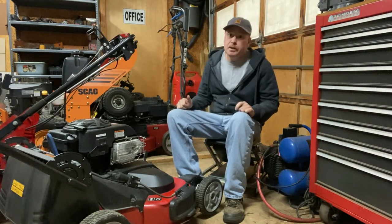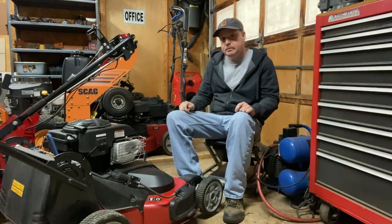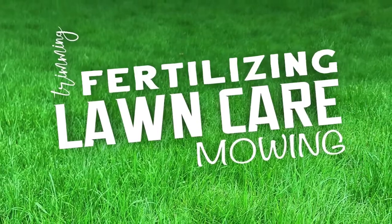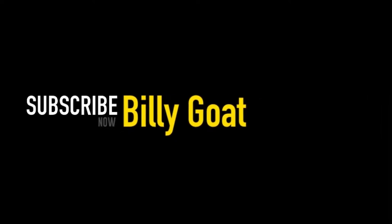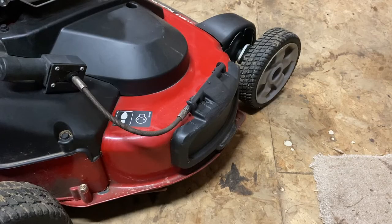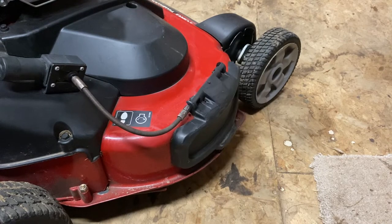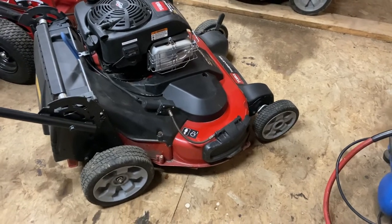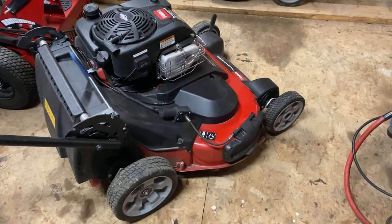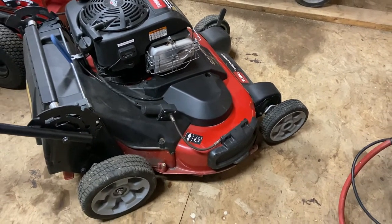Welcome to my channel. My name is Bill, aka Billy Goat. In today's video I'm going to be talking about the mechanical side of this shoot blocker that I installed on this Toro Time Master. This is a Part 3 video, so please check out Part 1 — the overview of the shoot blocker — and Part 2, which covers the electrical side. I'll leave links to both in the description.